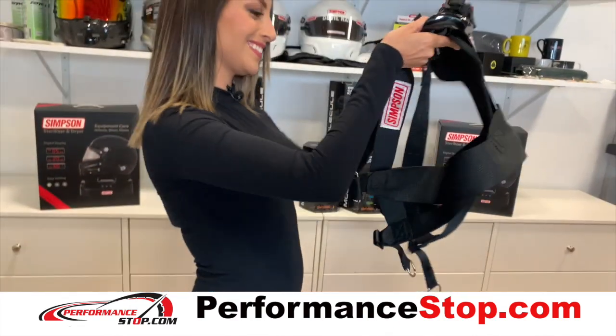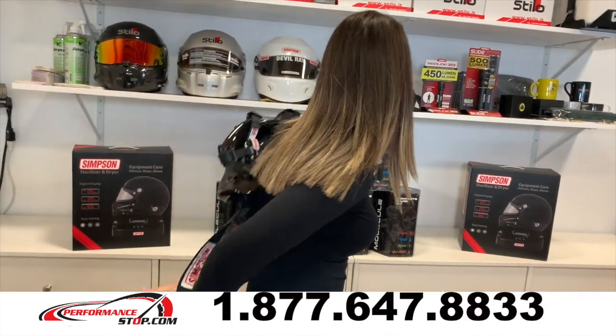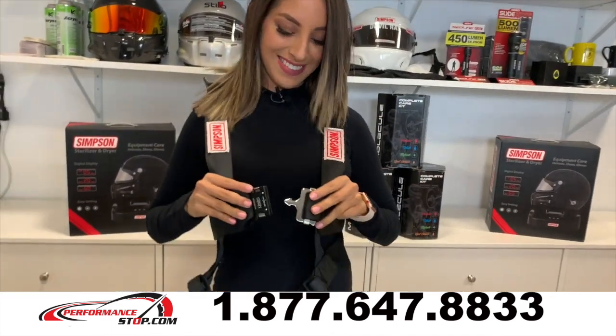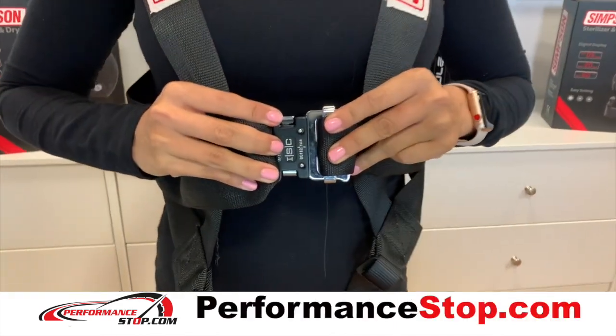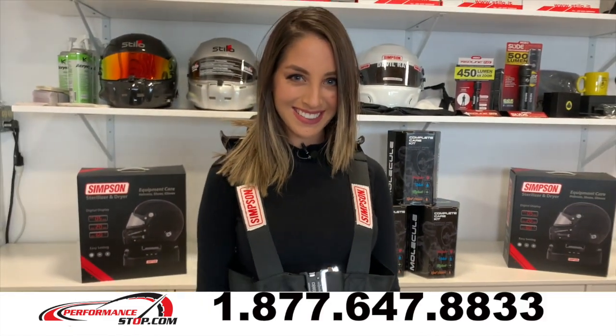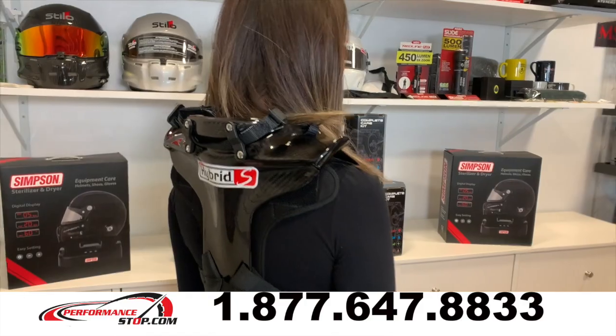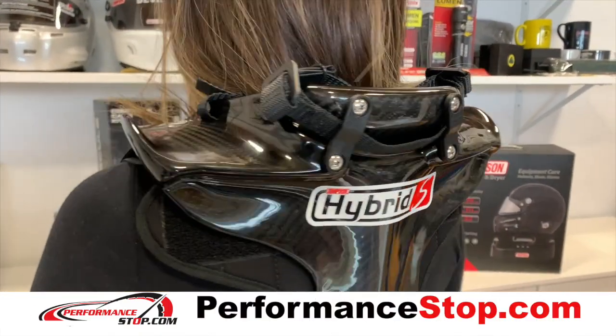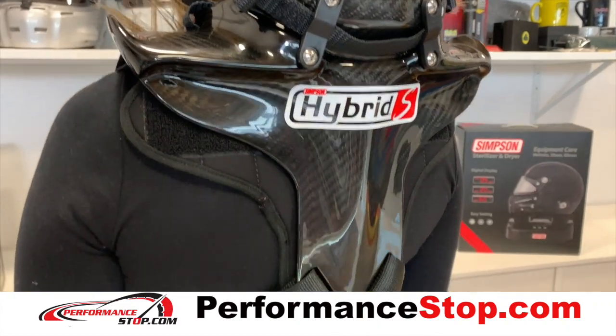The Hybrid S allows high-performance driving instructors, auto manufacturing test engineers, and other drivers with three-point harness access to the advantages of head restraint safety. The FIA Hybrid head restraints, in conjunction with the SFI or FIA rated helmet and a three-point harness, reduce neck tension significantly when compared to a test with only a helmet and a three-point harness.